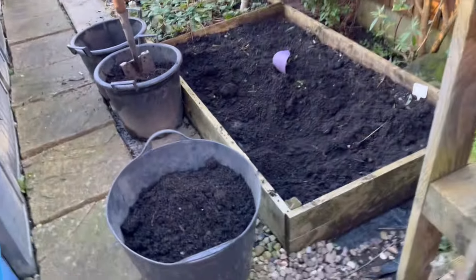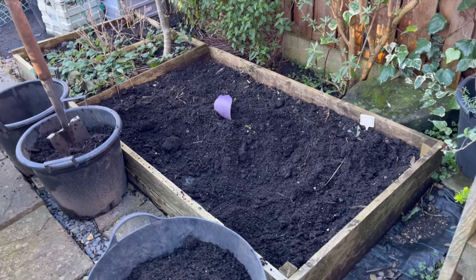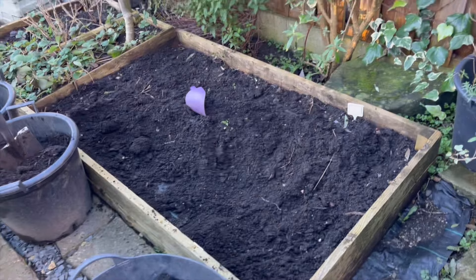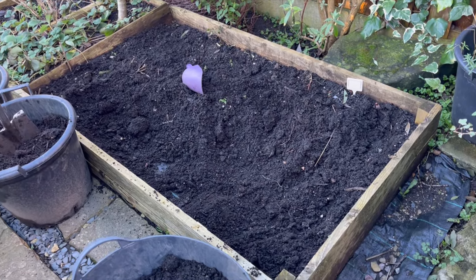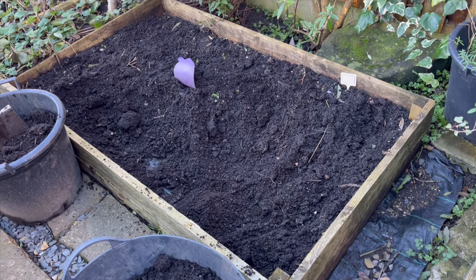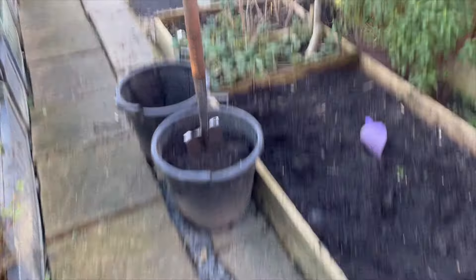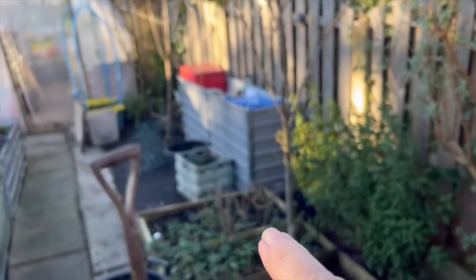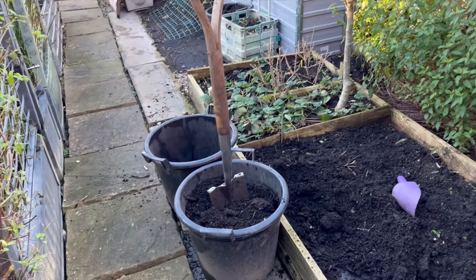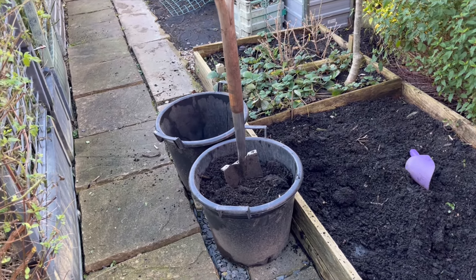Tuesday afternoon. I've started on this large rose bed. This probably doesn't look large to you, but it's too much for me. So I'm taking this one out completely and using the soil in my potato buckets. I've already done one and I've got two more to fill up. They'll be ready for my seed potatoes that are chitting.